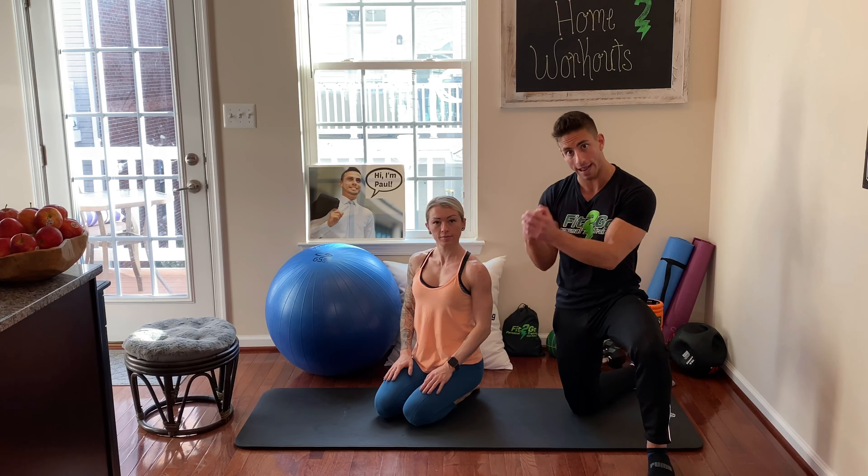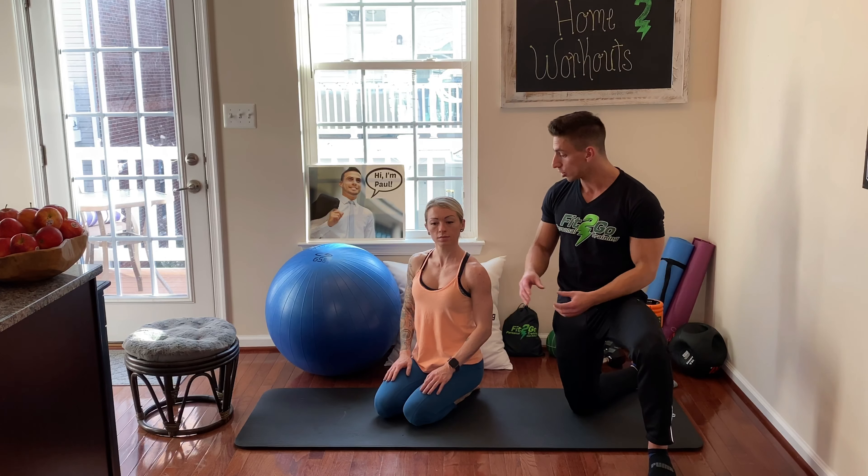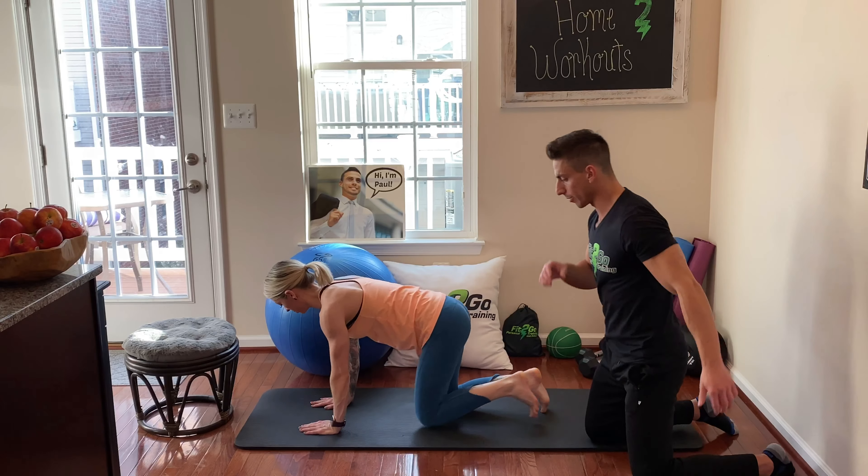The difference here is that we're working on abs — specifically your core stability, improving the health of your torso. We're not worrying about getting your heart rate up. We want to be focusing on proper body mechanics. Go ahead and we'll show the static mountain climber now.